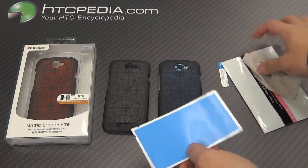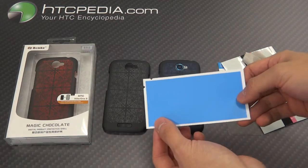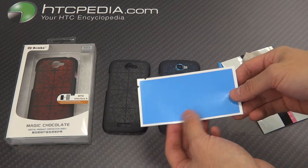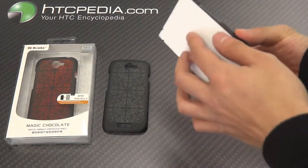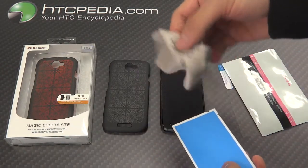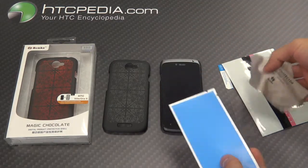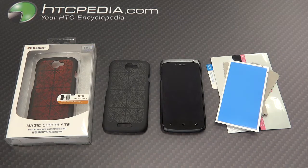For all of you that are wondering what this blue film is, it is actually an electrostatic cleaning film for you to clean off the screen from dust and other smaller particles that the regular screen protector rag can't exactly clean off. This is Tim from HTCpedia with the Banks Magic Chocolate Hard Shell Case.